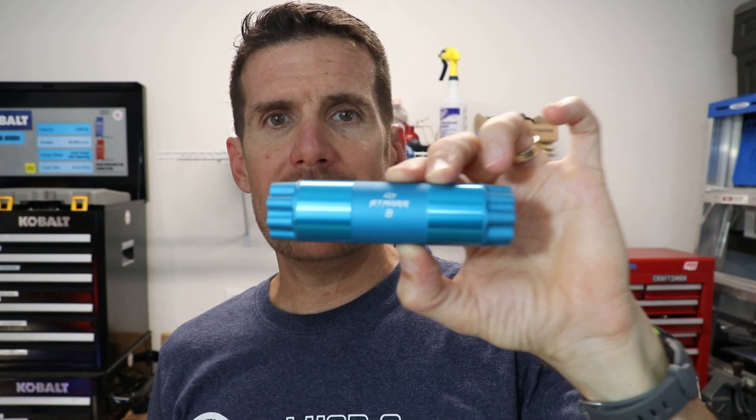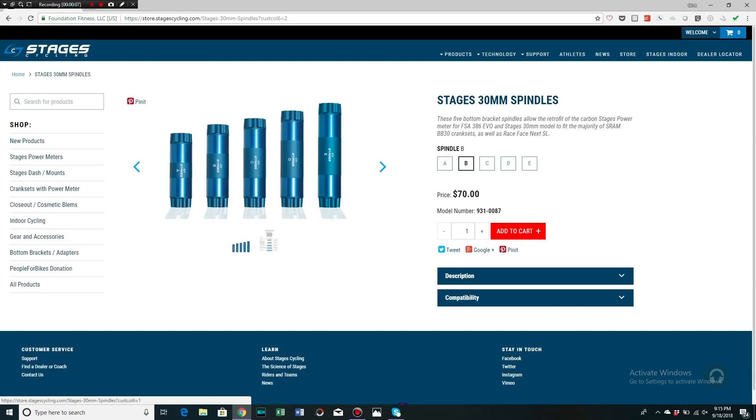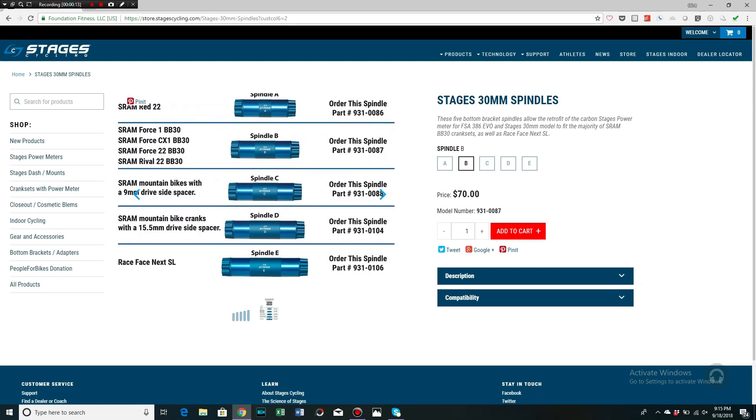That bike has SRAM Rival, and with SRAM Rival the spindle is attached to the non-drive side crank arm, as opposed to a lot of other ones I've used where the spindle is attached to the drive side crank arm. And if you're familiar with Stages, you buy the non-drive side crank arm. So I reached out to Stages to find a solution — you can buy the spindles that they sell. Not only did they provide a solution for me, they also offered to sponsor my channel by giving me a crank arm and a spindle to show you guys. Here is the carbon crank arm that Stages sent me — this is the one that fits a SRAM crank set that uses a 30mm spindle. And this is the spindle they sent me, the B size. They offer different size spindles on their website, and this is the one that fits a SRAM Road crank set such as the Rival I'll be using this on.